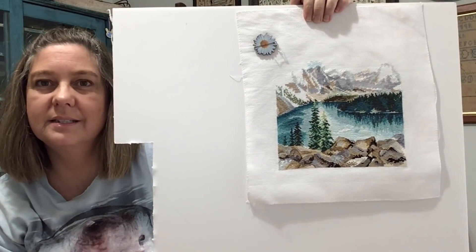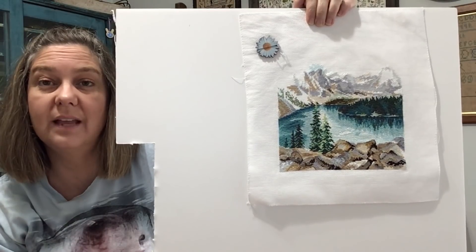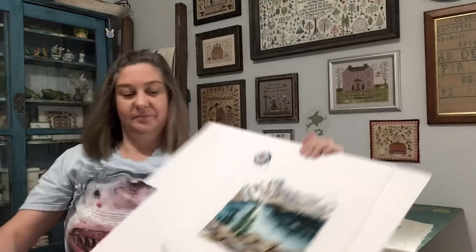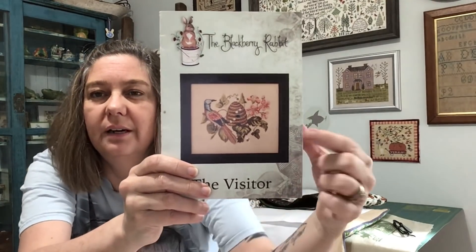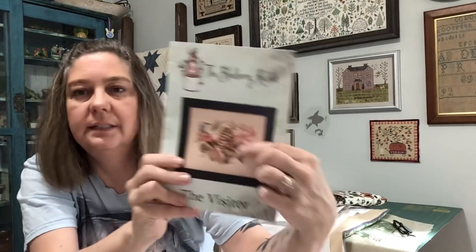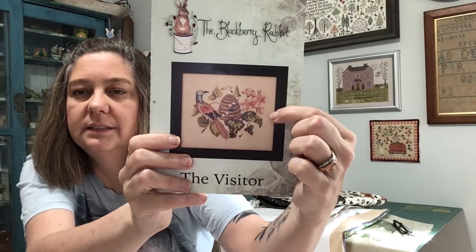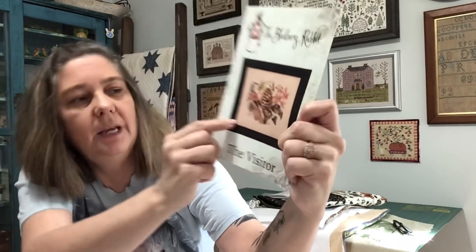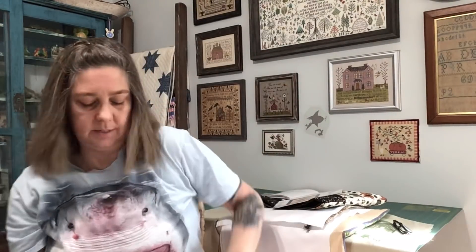This is, I think, 16 count Aida — it's all the kit floss and the kit fabric. I worked on the Visitor a tiny bit. I finished this leaf right here, started on those pink flowers, and I may have started on that leaf right there. You should be able to tell the difference if I can find my before.